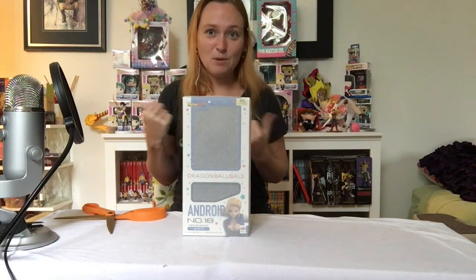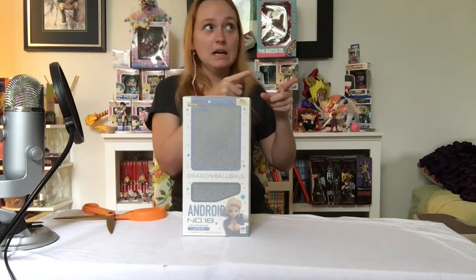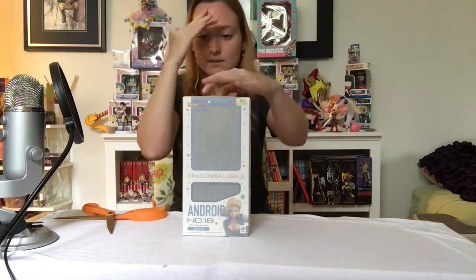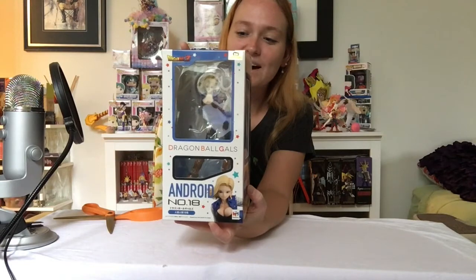I would prefer smaller so I could fit them all back here, of which I have way more than this. At some point I need to make a new studio. So, unwrapping — and there you go. We have Android 18 in her tiny little box.